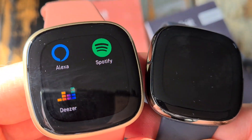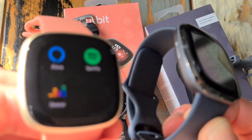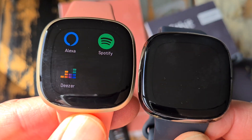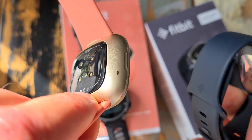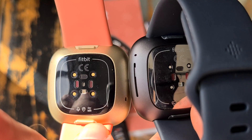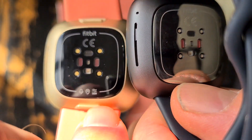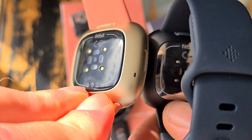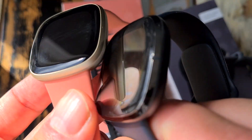Choosing between the Versa 3 on the left or the Fitbit Sense on the right — in functions they are almost the same. The ECG on the Sense, the right one, you can recognize it from this heart rate icon on the back, which doesn't show on the Versa 3's back, so that's different. Also on the side you get those small light sensors on the Sense.